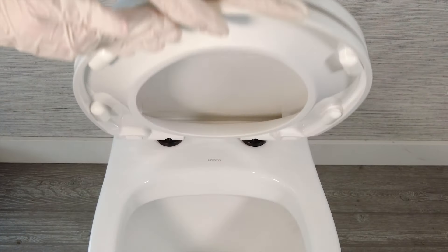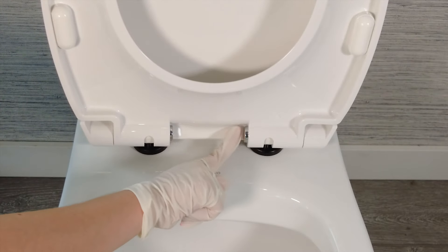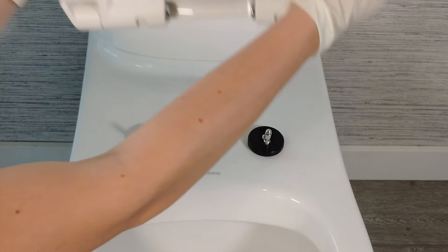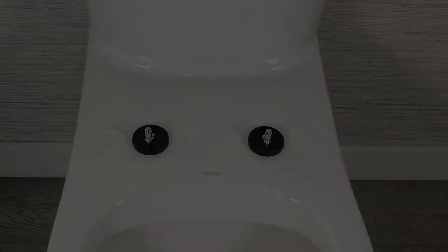Lift the seat into an upright position and locate the two quick release buttons on the center base of the seat. Push them in and then lift the seat off the hinges. You don't have to continuously hold in the buttons — just press the buttons to release the seat and lift straight up.